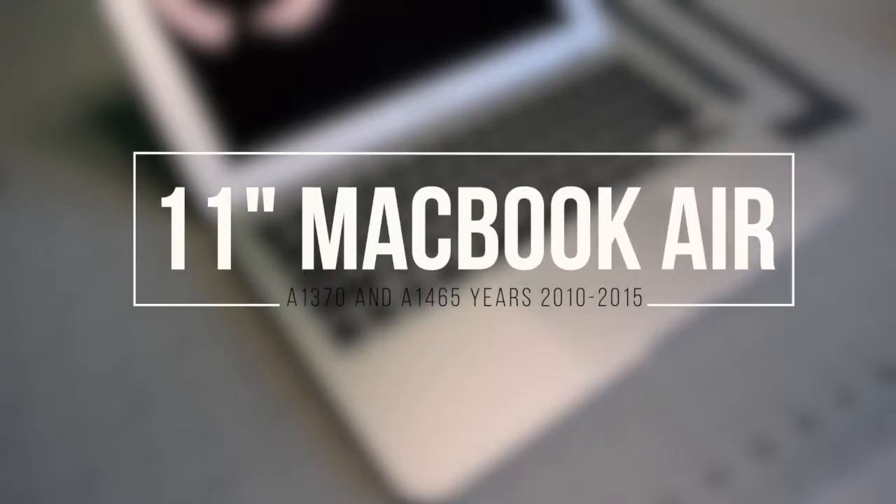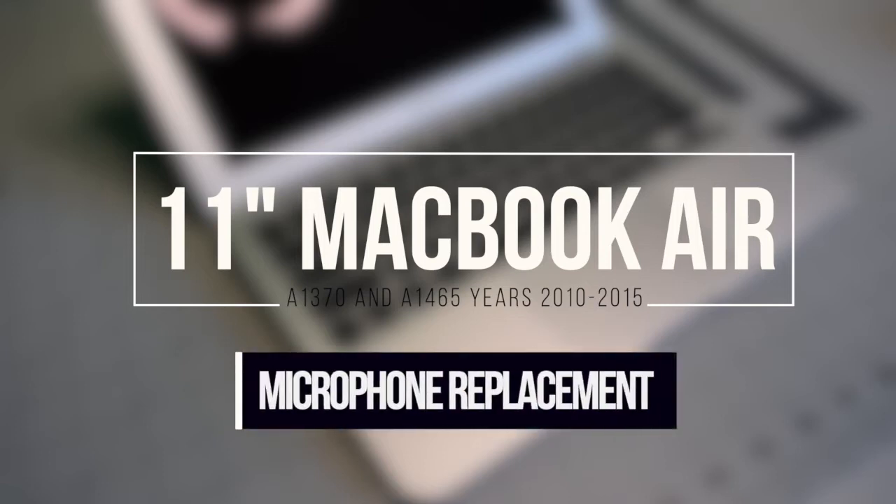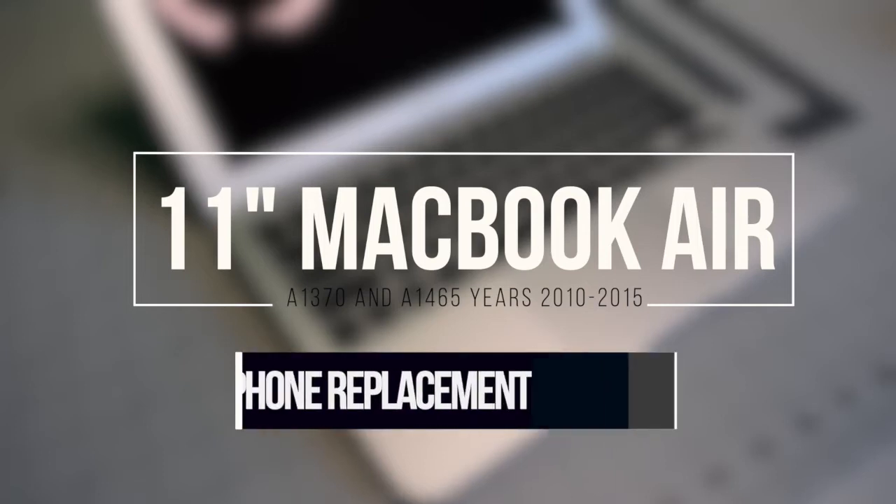11 inch MacBook Air A1370 and A1465, years 2010 through 2015. Microphone replacement.